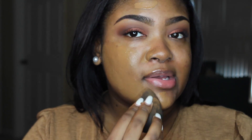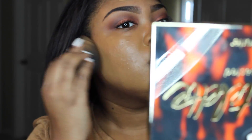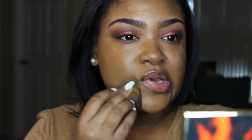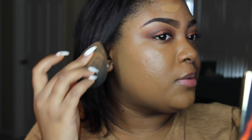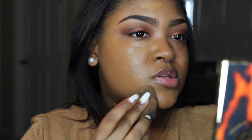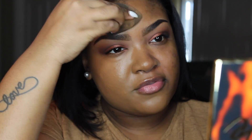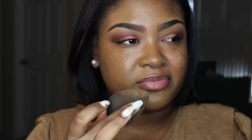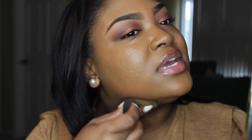Oh my god, this has a smell — it literally smells like roses. It's pretty fragrant. It smells good, I like the smell, but I don't love products that smell on my face. It's kind of weird for me, but it does smell really good.